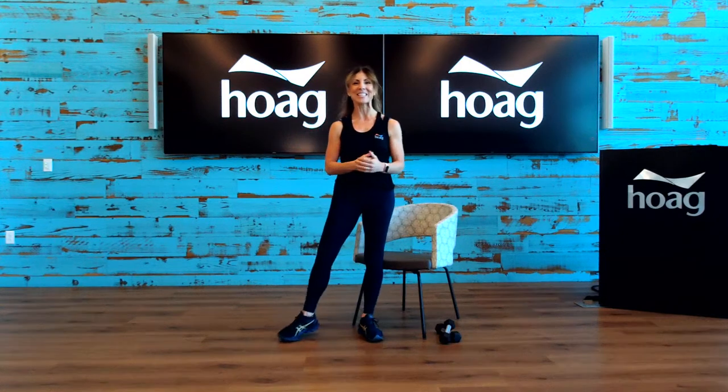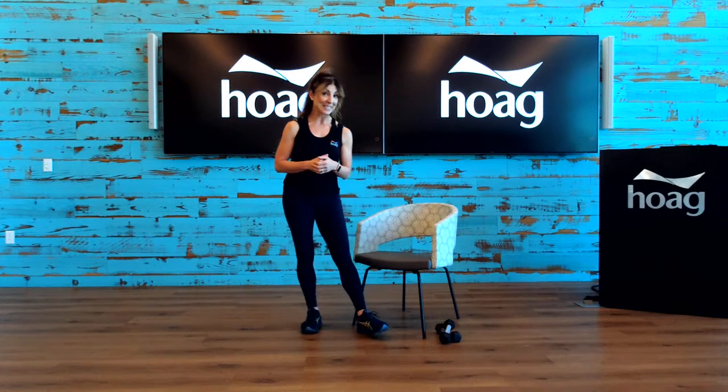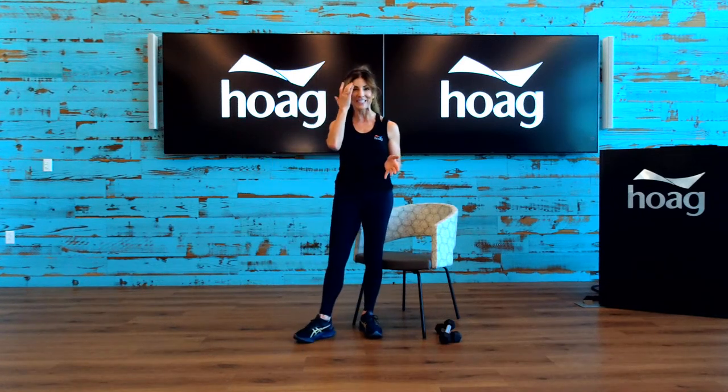Hello everyone, good morning. Welcome to today's live class. My name is Rebecca Zostek. I'm a certified health coach, personal trainer, and fitness instructor here for our Hogue Health Center in Foothill Ranch, California with our Lifestyle Program. Thank you so much everyone for logging on and being with me this morning. Today's class is improving your stability and strength.